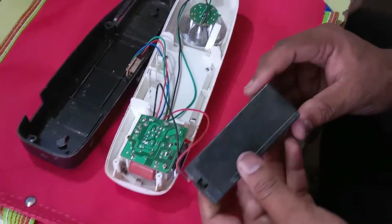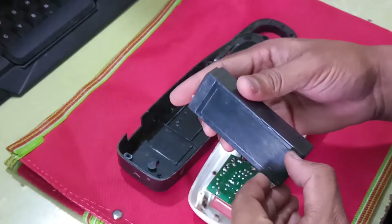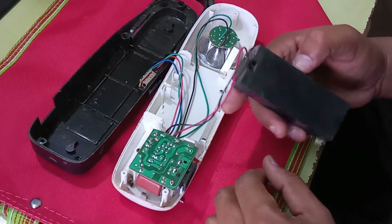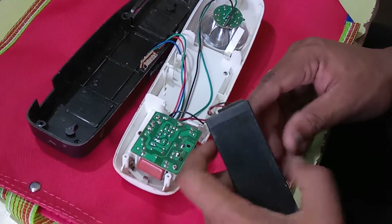This battery is gone — it is broken. I will show you: this battery is already broken. This battery costs around 75 to 200 rupees, available in all leading electrical shops in the market.